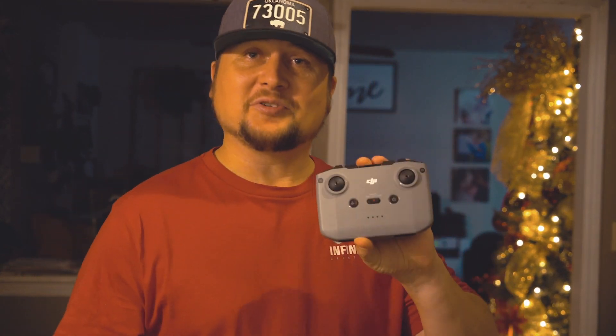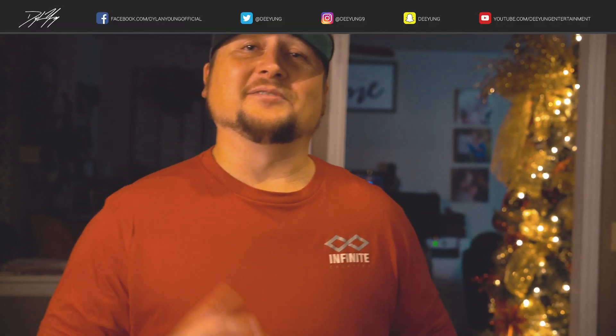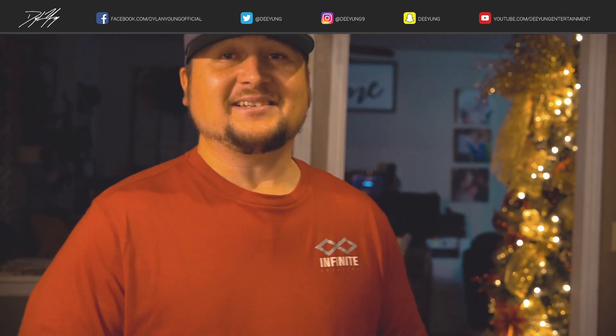Well guys, that's going to do it for this video. I just wanted to dive in and get up close and personal with the new DJI Mini 2 remote controller. Hope you enjoyed the video and found it informative. If you did, please be sure to smash that thumbs up button, and also please subscribe as I'll continue to have many more DJI Mini 2 videos upcoming in the future.